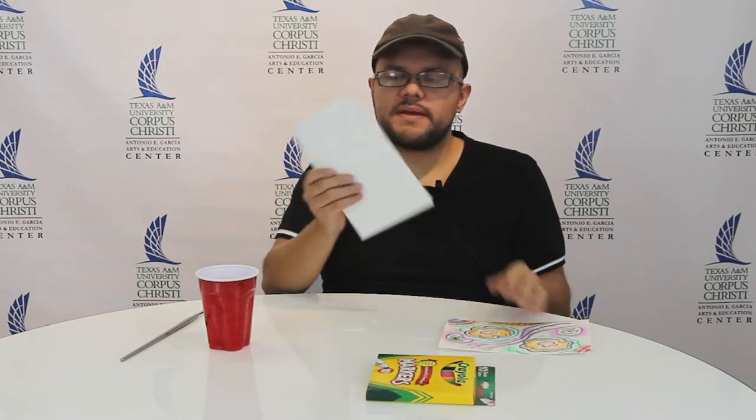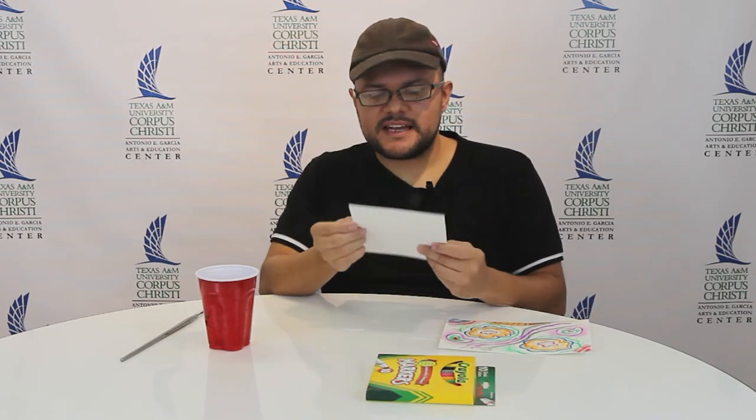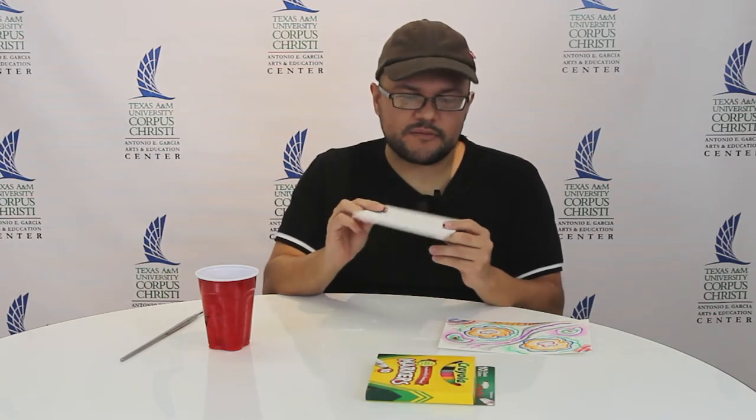Welcome back! Today we're doing a free project using markers like watercolors, so you don't need actual watercolors. For this you need your watercolor paper — you can tell it's watercolor paper by the texture; when you look at it in the light it has little bumps on it. You'll also need markers, a cup of water, and a paintbrush.